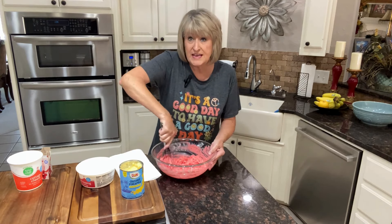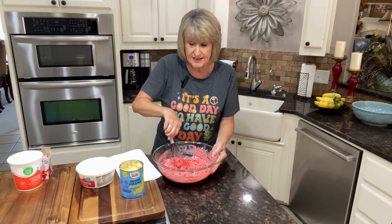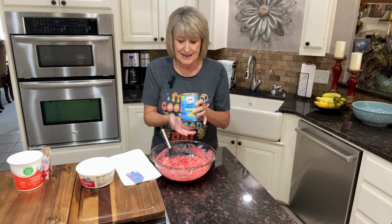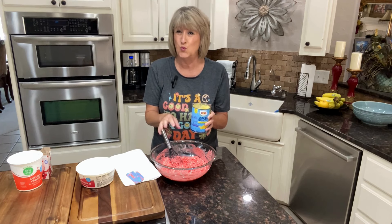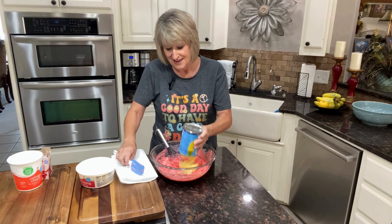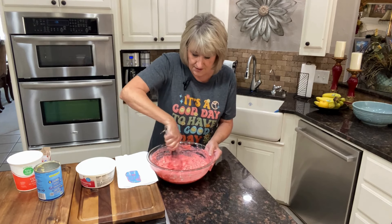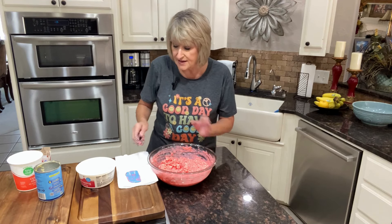Once you get this combined really well together — I'll switch to my little whisk — I'm going to use 20 ounces of crushed pineapple. I've drained it, and make sure that you drain it really well because you don't want this to be runny at all. If you don't get all the juice out of there, that will happen. Believe me, I've had it happen before. Once you have your pineapple all incorporated with your other ingredients, we move on.